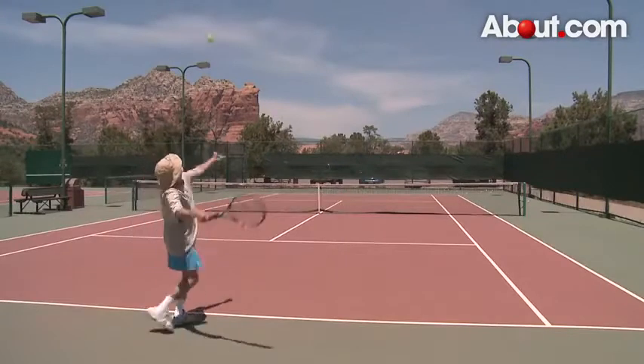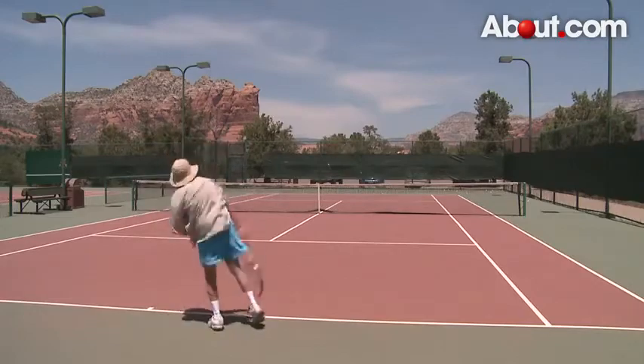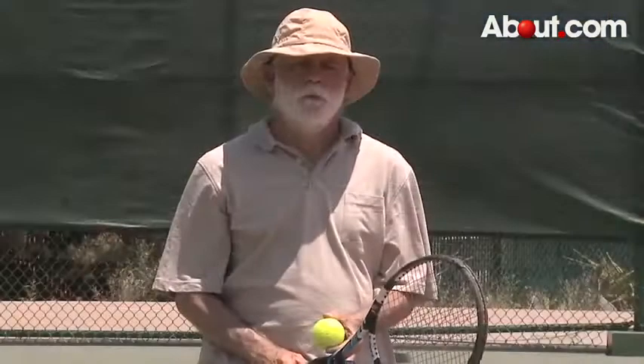Here's a topspin slice serve. For more on serves and everything else in tennis, visit about.com.